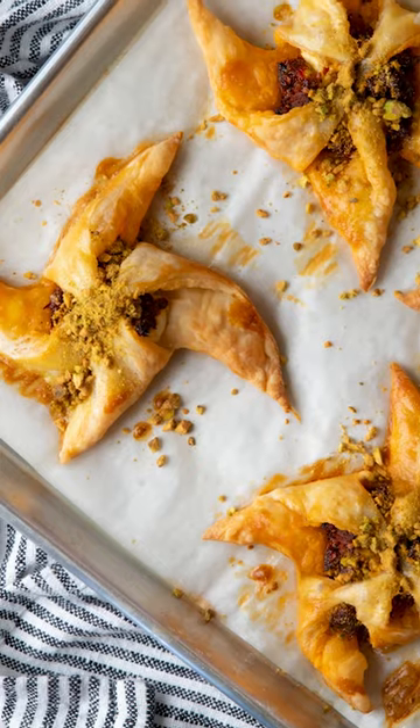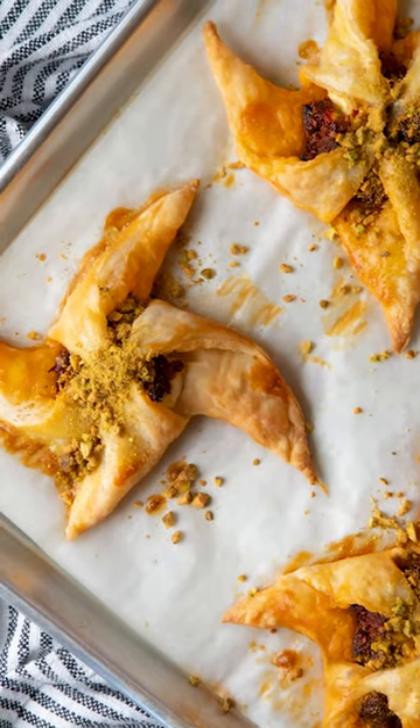Buongiorno, happy holidays, and welcome to the big, beautiful, Bella Samucci kitchen. I'm Chef Richie to cook up a fabulous holiday appetizer. It's a puff pastry danish with a bacon sun-dried tomato jam submitted to a recipe contest by Chef Donna Marie Ryan.